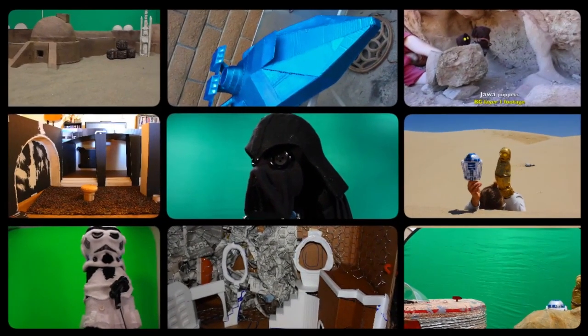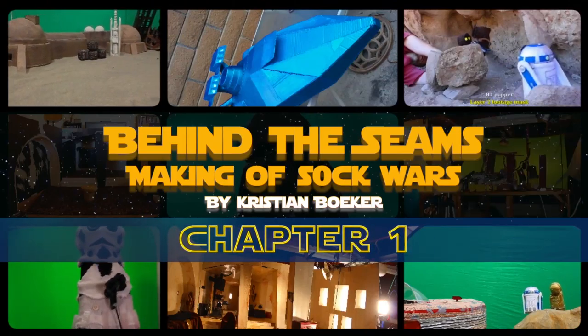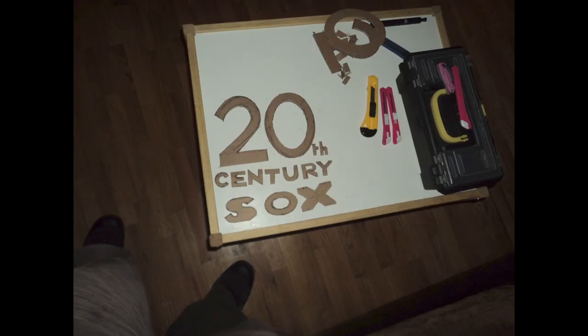Welcome to Behind the Seams, The Making of Sock Wars — a behind the scenes look at chapter one of my Star Wars fan film. My name is Christian. Let's start at the beginning.